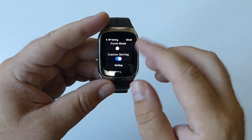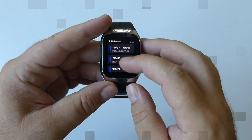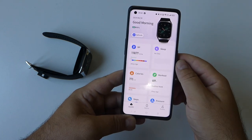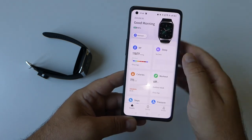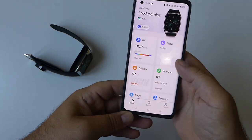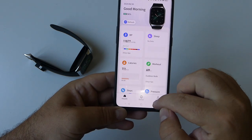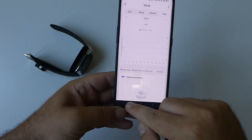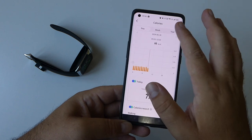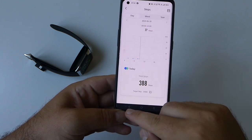The BP Doctor app syncs your blood pressure changes, activity indicators, and sleep sessions into charts and diagrams you can check anytime, providing better insights into your overall health to help develop a treatment plan or improve your lifestyle. To install the app, download it from the app store, register, and sync the watch with your phone. In the app you'll have full access to detailed blood pressure analytics by day, week, month, and year, plus sleep data including deep sleep, light sleep, REM, and awake periods, as well as total calories and step count.